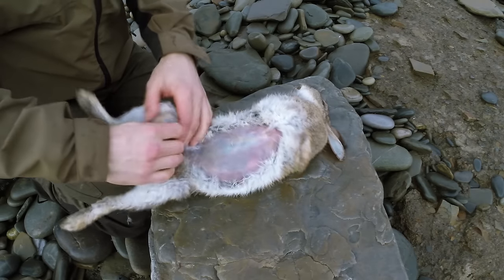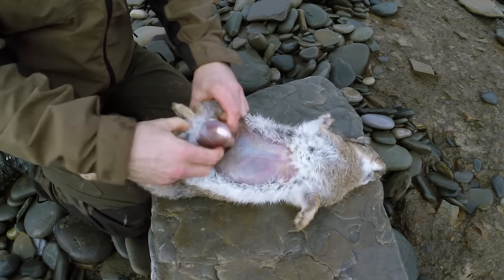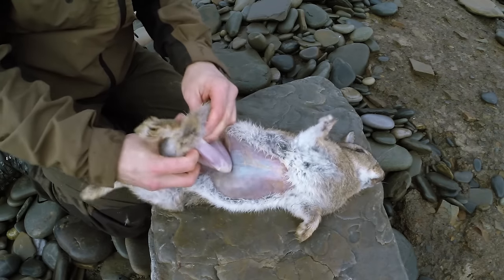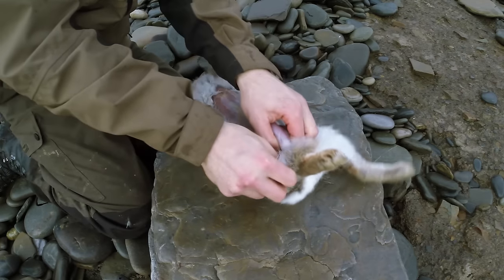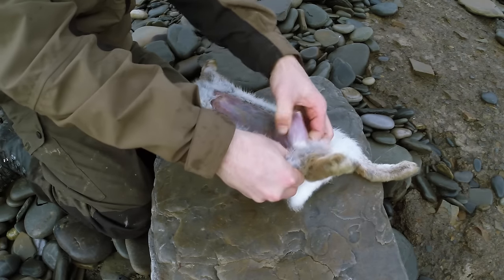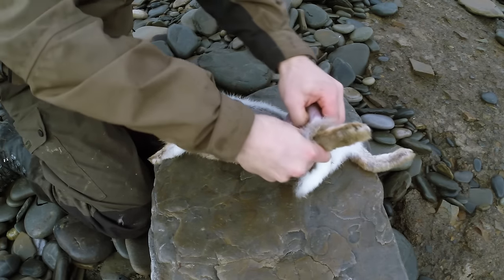So you can start to tuck the knee just like this out of the hide and start to pull the leg out. You don't want to be too rough — even though rabbit skin comes off really easily, it's something you still want to take your time with, especially if you want to have a decent hide at the end of it.